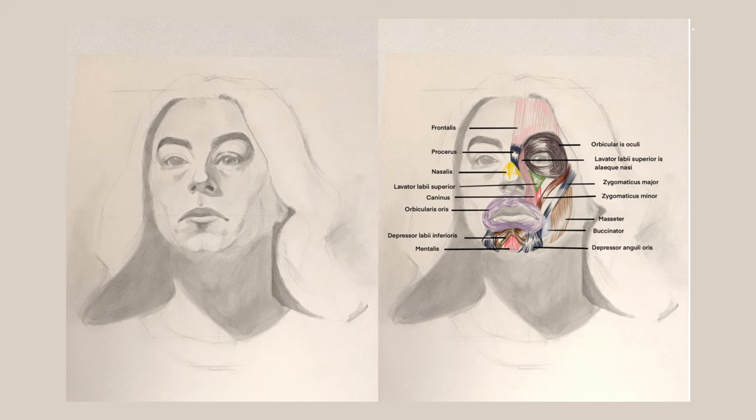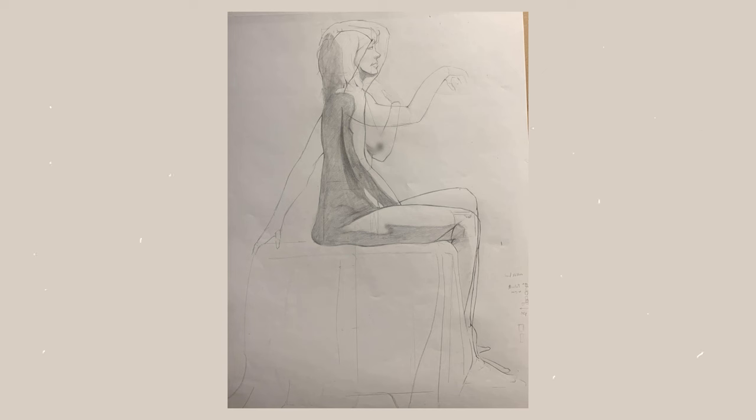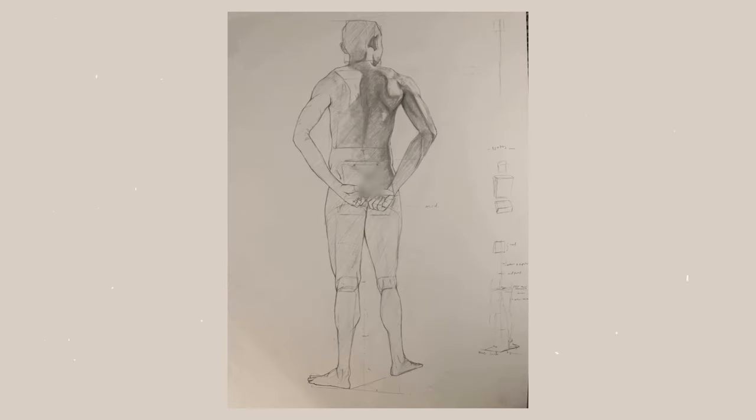But it wasn't until week 4 that I slowly started getting the hang of it. The final is still pretty weak in comparison to what it should actually look like, but I was definitely starting to see some improvements. For this one, I even tried my luck at rendering graphite, something I'm not particularly comfortable with. But to my surprise, I noticed I started understanding how to group my values much better, and it was such an amazing experience drawing from live models for the first time.